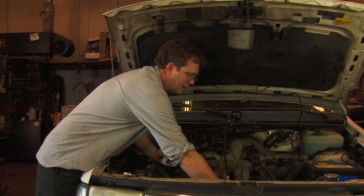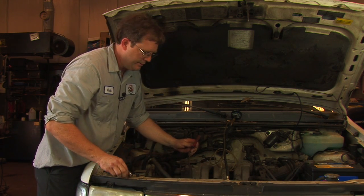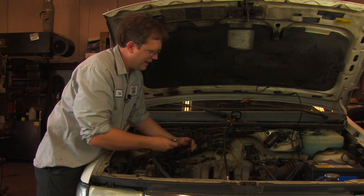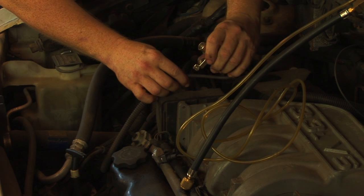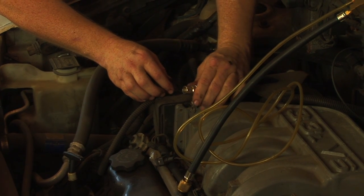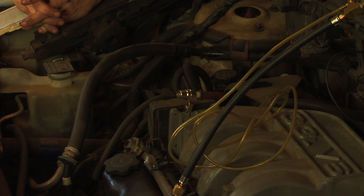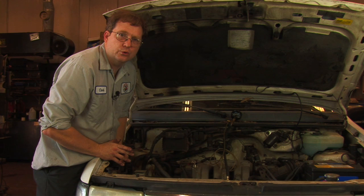Lastly, we need to know if the vehicle has spark. What we're going to do is disconnect one of the spark plug wires from a spark plug, install a spark tester, and see whether or not it has spark. So now we're going to crank it over and see which of these conditions we have.